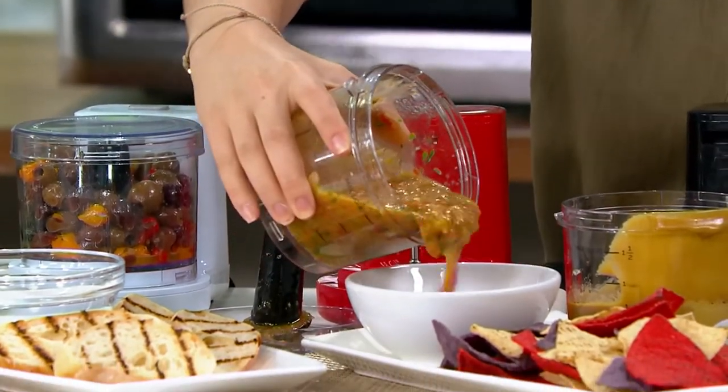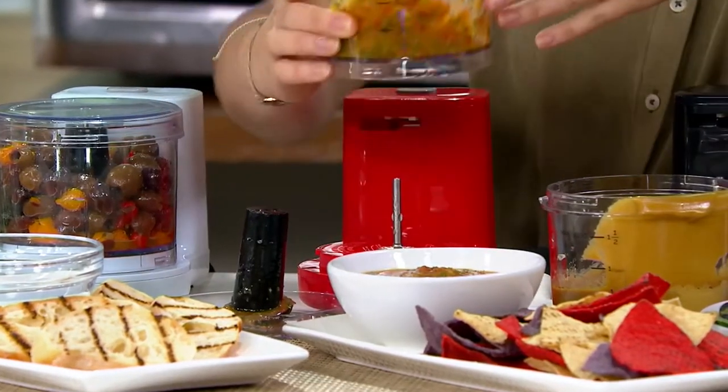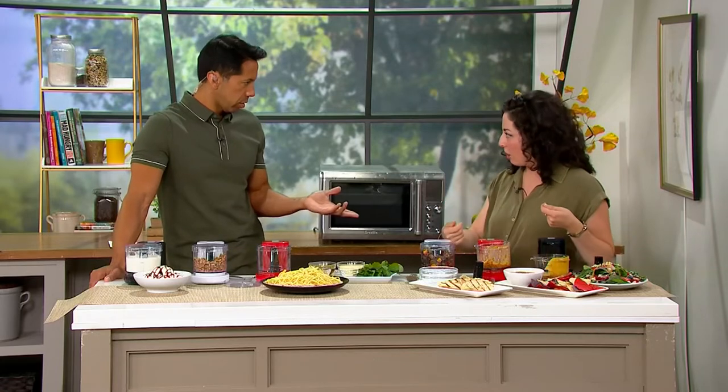I notice you're pulling the blade out before you pour out what you're actually making. Yes, absolutely. You just want to be careful because it is small but powerful — it is a sharp blade. We don't want to stick our hand in there, and I wouldn't necessarily put your utensils in there either because they might get caught up in it.